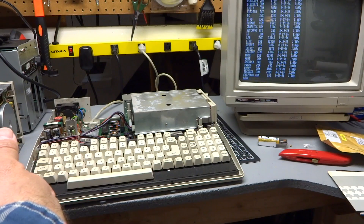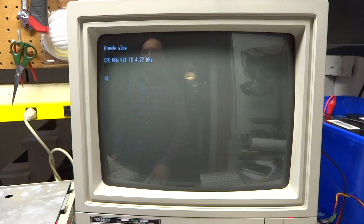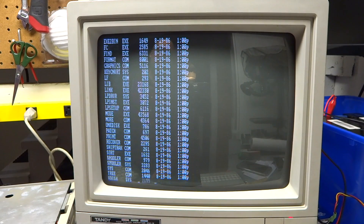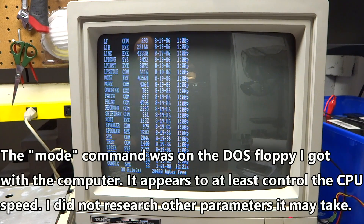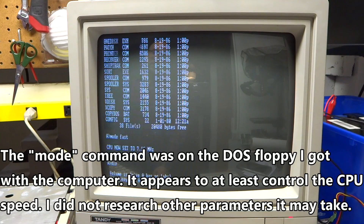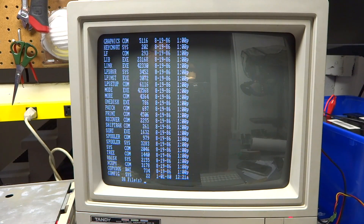Look at how slow that is — 4.77 megahertz. Ooh, look at that raw speed mode. Fast — 7.16 megahertz. I guess that's a bit faster.